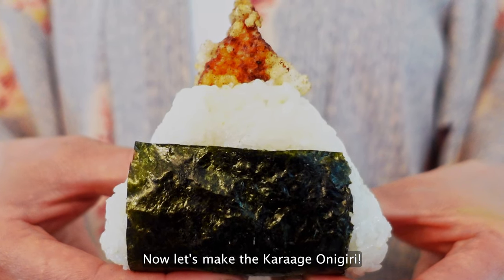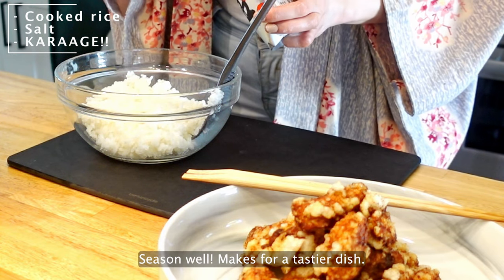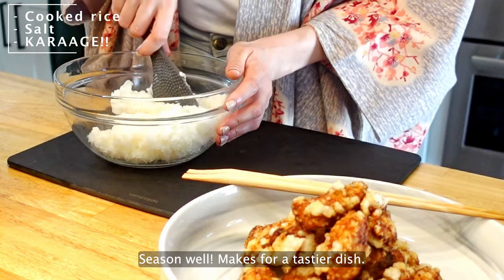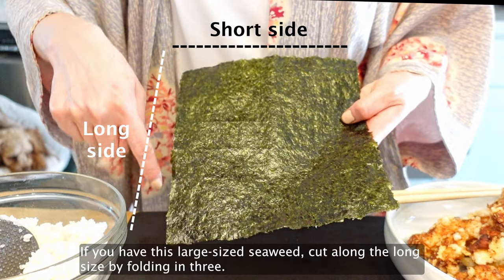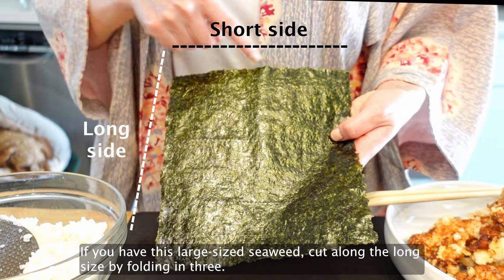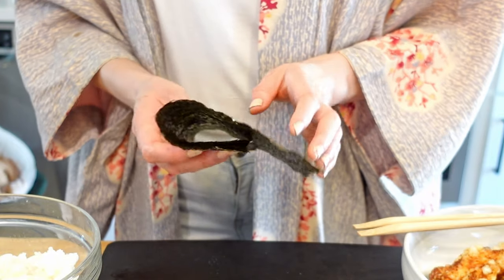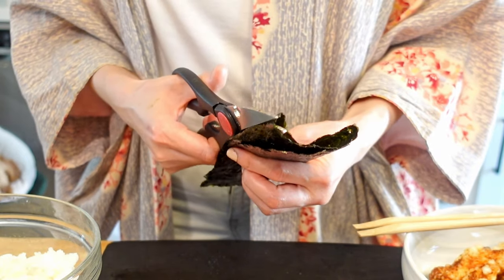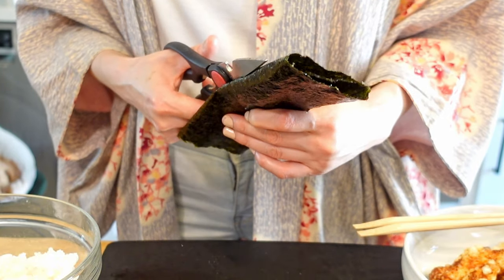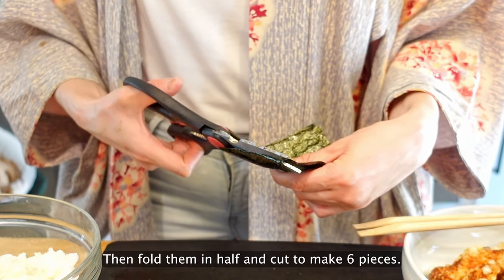Now let's make the karaage onigiri. Add some salt onto the cooked rice and season well — it makes for a tastier dish. If you have large-size seaweed, cut along the long side by folding in three to make three long pieces, then fold them in half and cut to make six pieces.